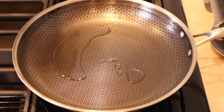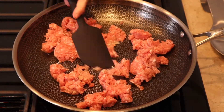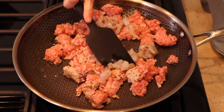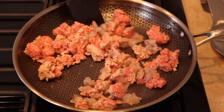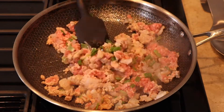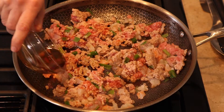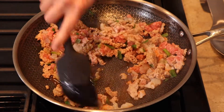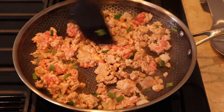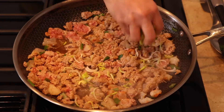Over high heat, brown the pork for about 2 minutes, then add the shrimp and cook for about 2 more minutes. Add scallions, then add half of the soy sauce and half of the sesame oil. Stir it in, cook for about 1 to 2 minutes, and add all the other vegetables one by one with intervals of 1 minute per vegetable.